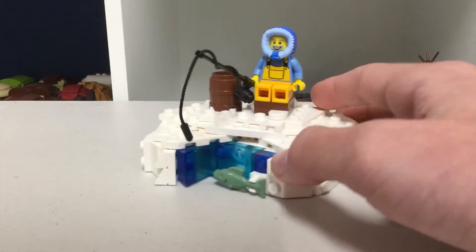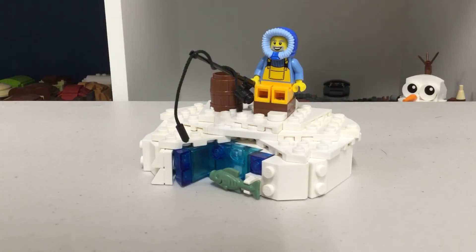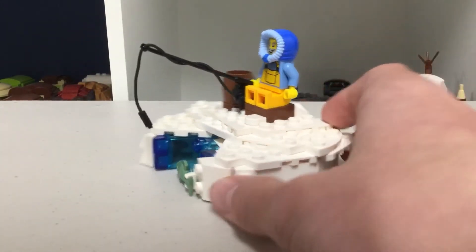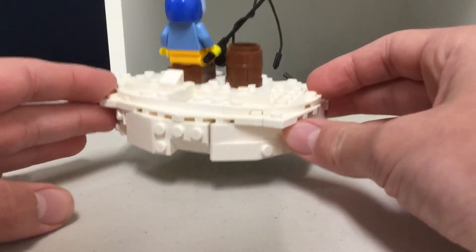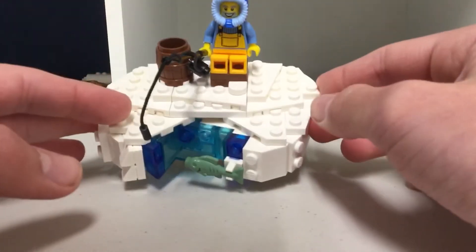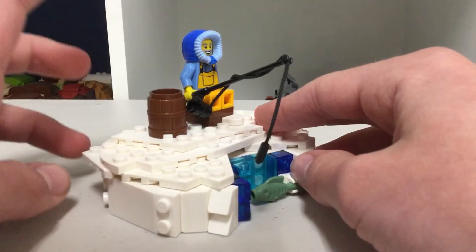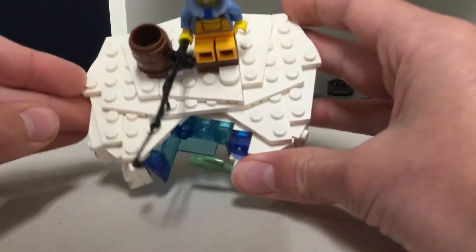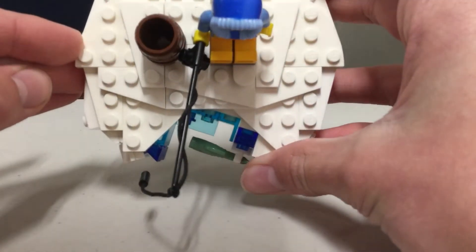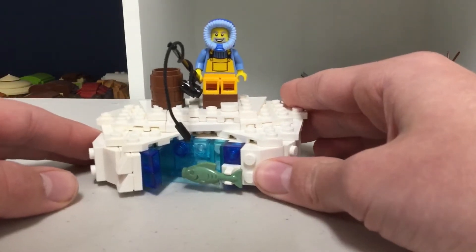I was just kind of bored and fidgeting with pieces, so I made a guy ice fishing. You have this little platform where there's snow and ice — ice covered in snow — then a platform on top where he has a little bench, a bucket, and a fishing rod. You can see a cutout under the ice showing the water, and you can see the fish swimming underneath because he hasn't caught it yet.